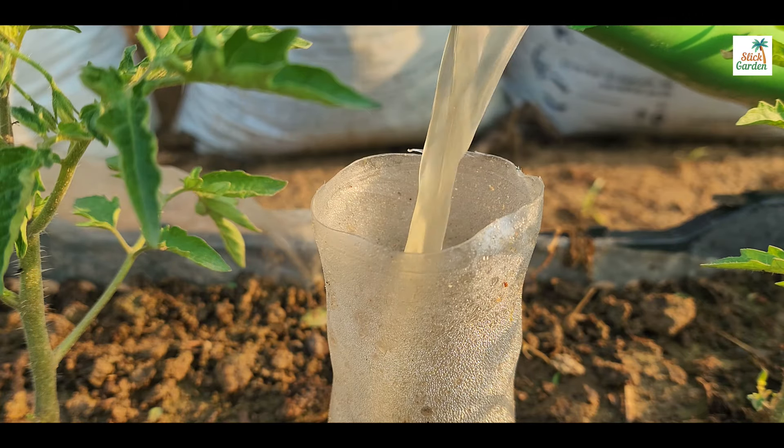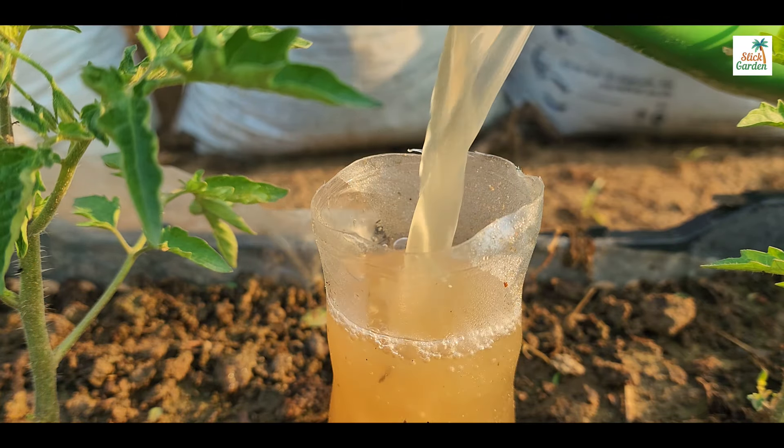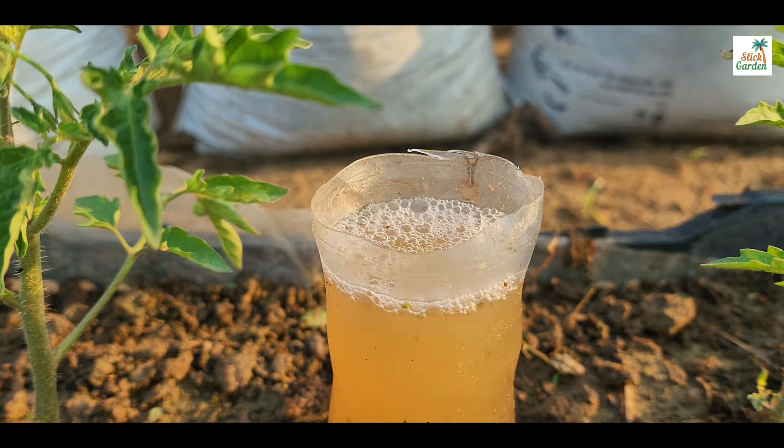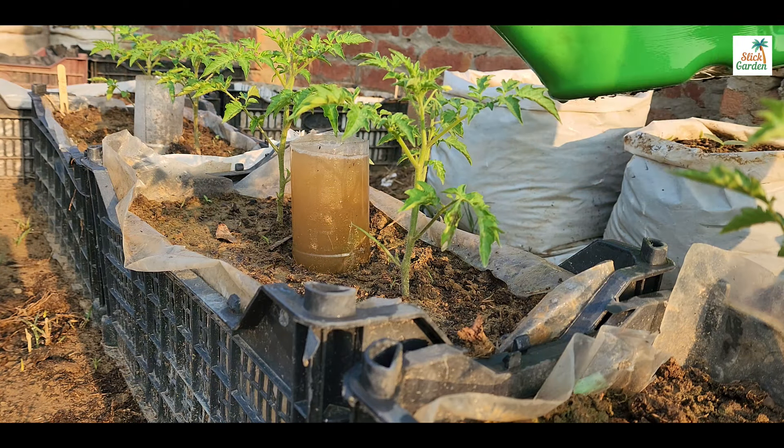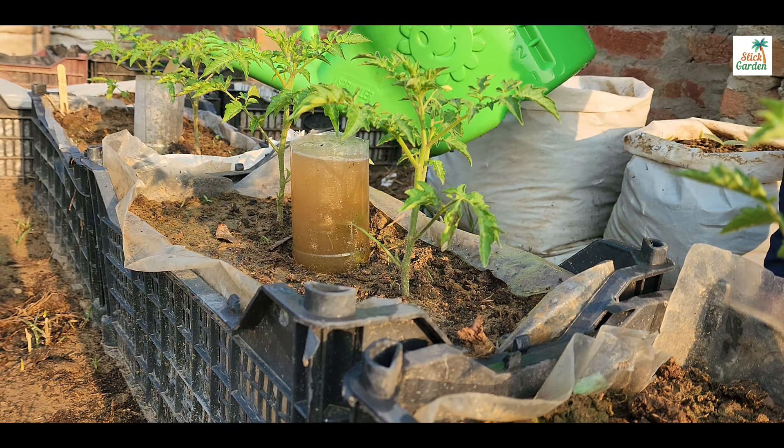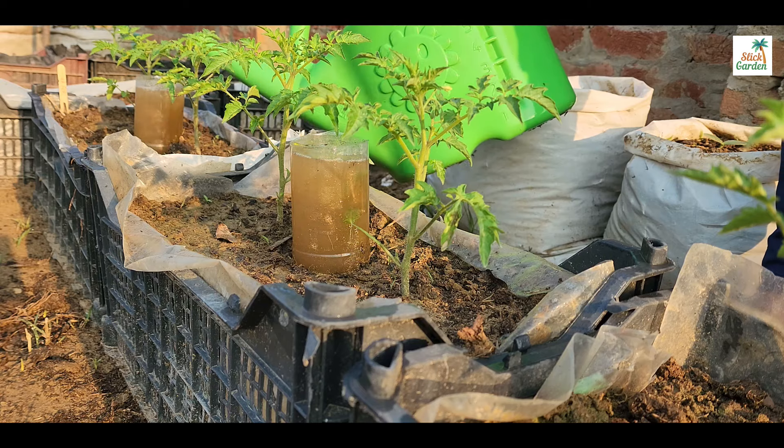Imagine a mixture that is a super drink for your plants. It's like a magic potion that gives them everything they need to grow big and strong. When you pour it on your seedlings, they get thicker, sturdier and healthier. It's like a turbo boost for their growth.